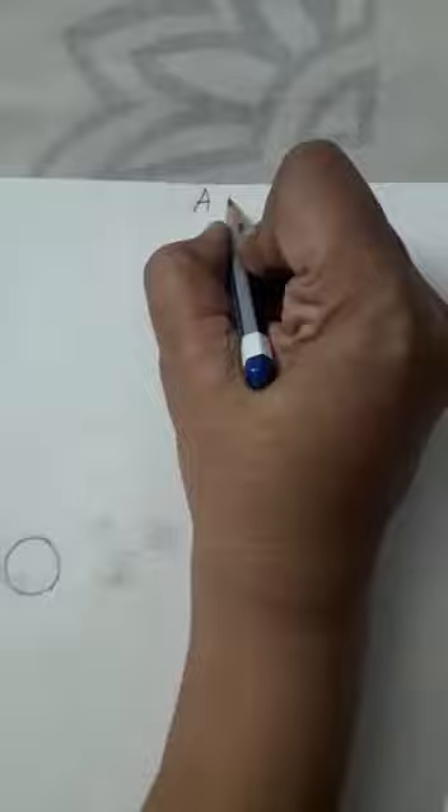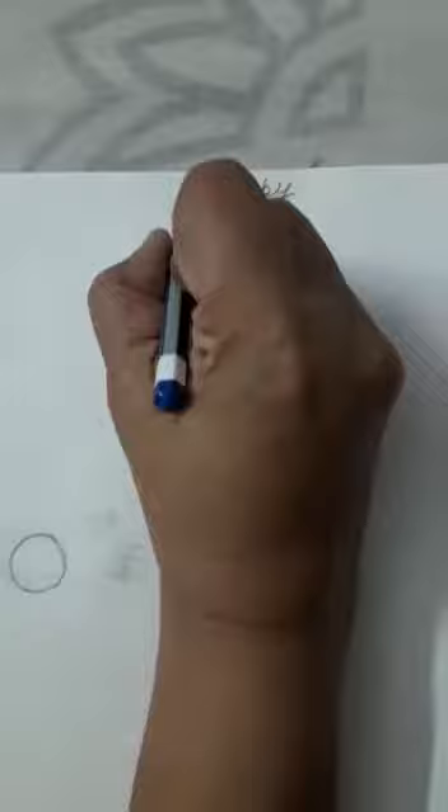Now children, we will start from here, okay? We will write first 'puppy.' Puppy, okay?